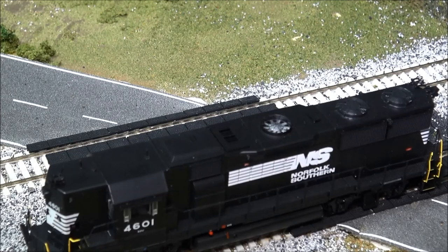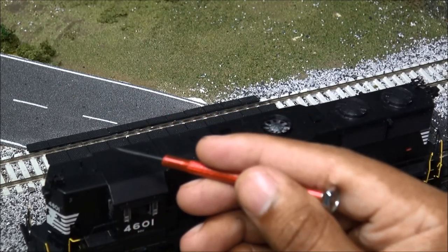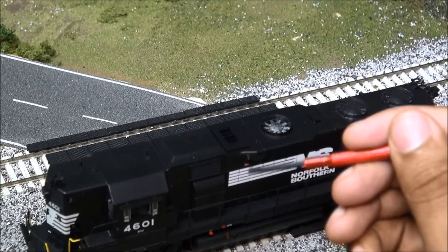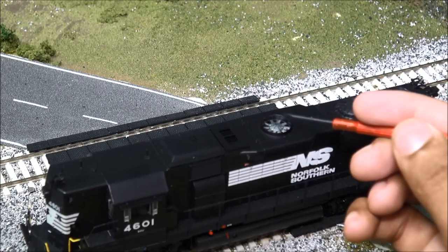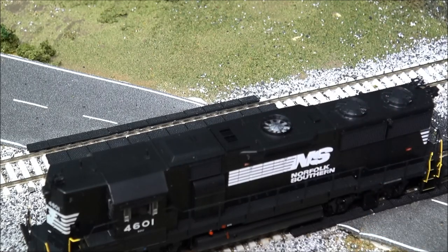Taking a look at the top of this locomotive, starting from the front: you've got the horn, separately applied grab irons, firecracker antennas, sand filler cap, dustbin hatch, and the blower housing. Behind that is the main exhaust, then the dynamic brake area with a dynamic brake fan grille up top — a separately distinguished detail. Working back, you've got two radiator fans, a radiator fan grab iron, another sand filler cap, the horn mentioned earlier, and the bell on top.